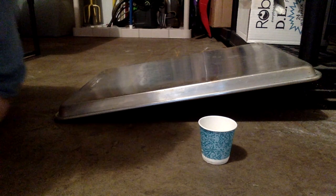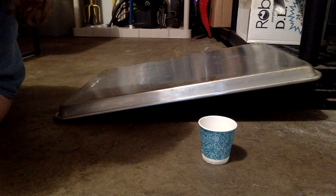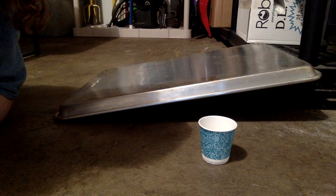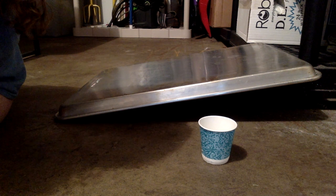So what did you notice about how the cup rolled down the ramp? Did it roll straight down the ramp or did it roll a different way? And did it roll the same way each time? What did you notice? I'm going to talk about this.